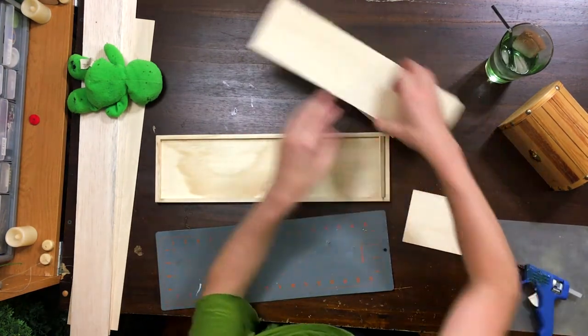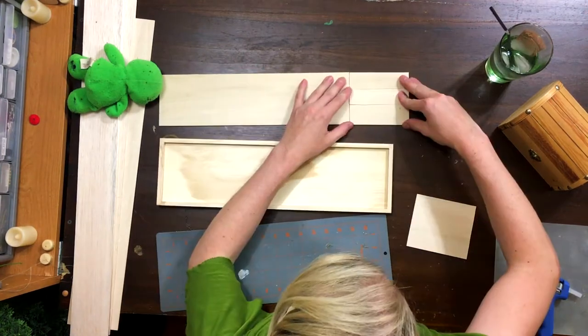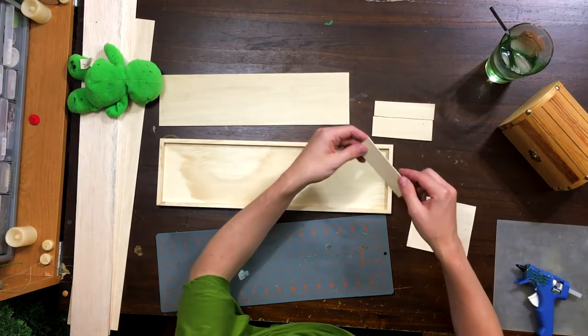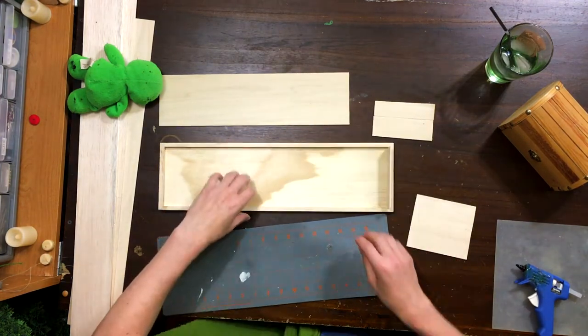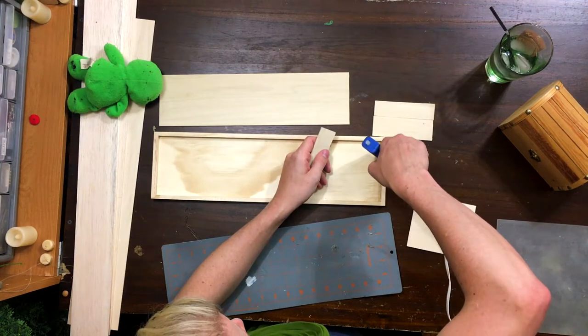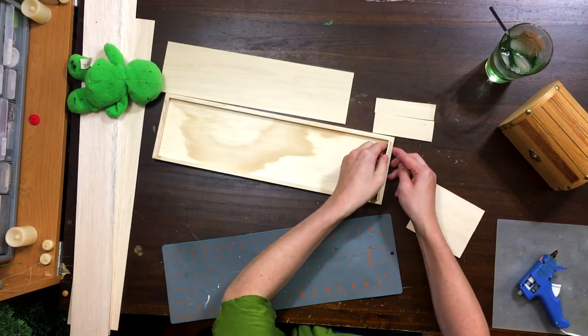How I made these pieces was I just took this, cut it there, and then cut it into thirds. They're not even but who needs even when we're having so much fun. Squish that in and it sticks in no problem. Apply hot glue liberally and stick it in.